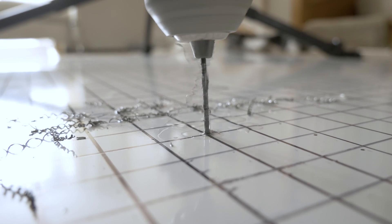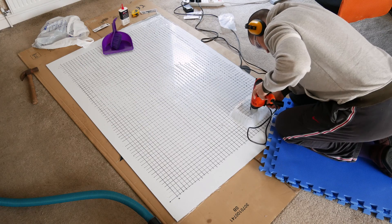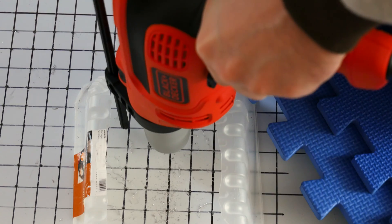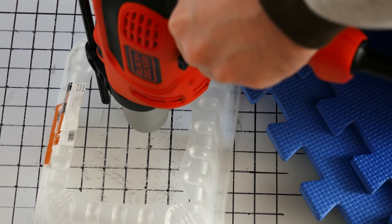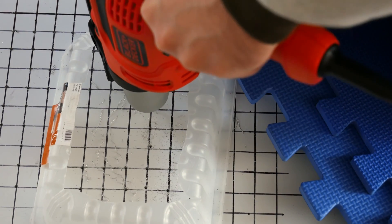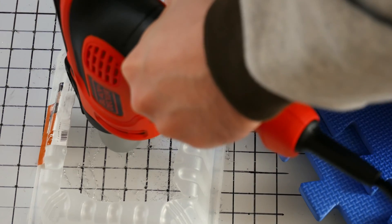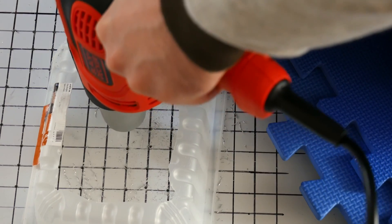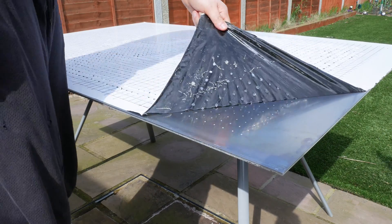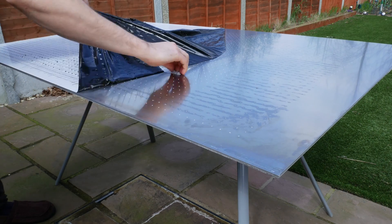Drilling was very time consuming and a lot of hard work, constantly being on your knees and bending over. I had a lot of back ache and knee ache. I didn't have too many problems with the actual drilling — I think I snapped about four or five drill bits, that's it. Drilling this amount of holes created a lot of mess, so make sure you clear up as you go. I used an old vacuum cleaner and it managed to suck up the shavings. This took about two weeks on and off, letting my back rest.